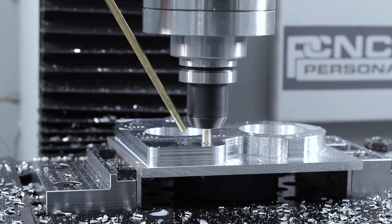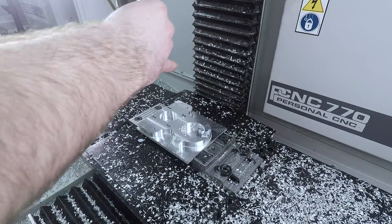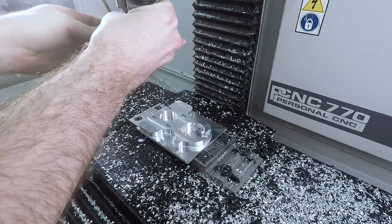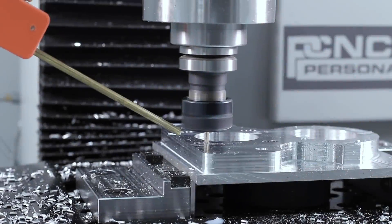Did you notice earlier we had drilled two holes in every section? Drills are a great way to remove material — they're relatively inexpensive, generally no chatter or rigidity issues. So drilling those holes and then coming in with a one-eighth inch end mill to open them up is a great recipe.